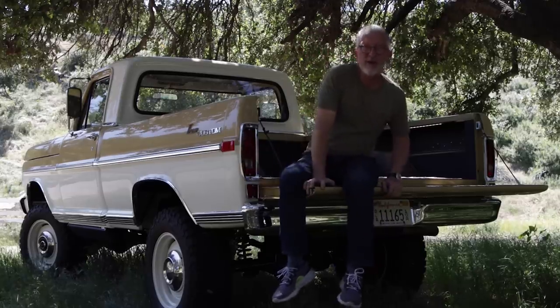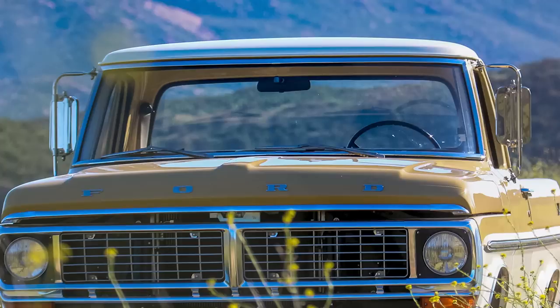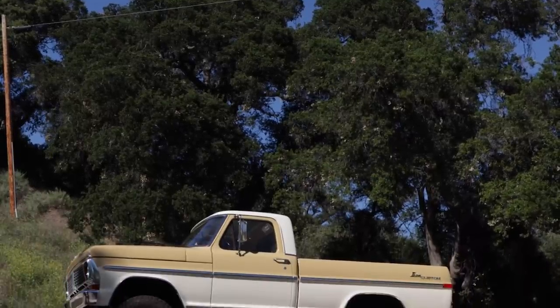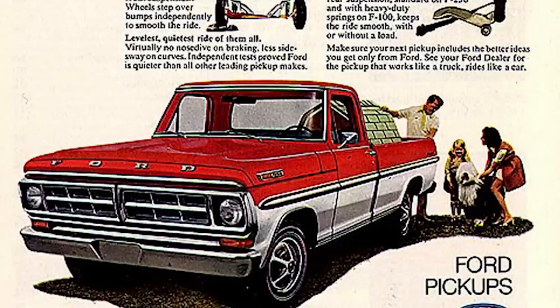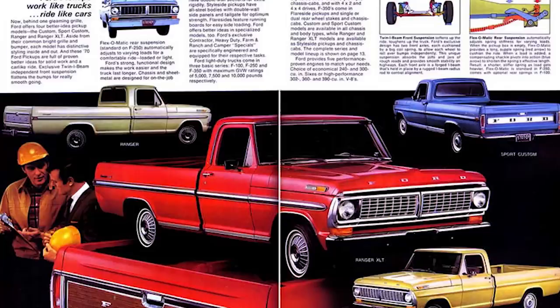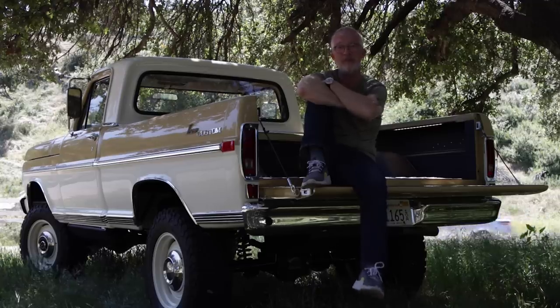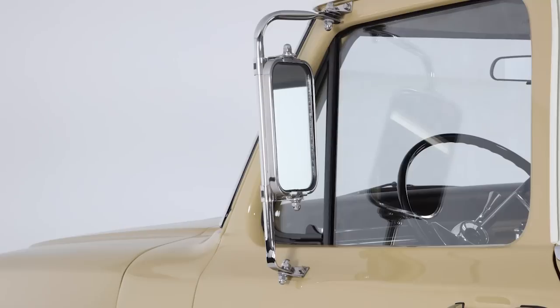Moving back to the exterior — we kind of like these funky old 70s Dumbo tow mirrors, so we kept them. We didn't just leave them though — we meticulously took them apart, restored them thoroughly, polished them, put all new rubber and new glass, and put them back together. We were originally tempted to go back to the original mirrors from the brochures, but these were a very popular mirror back in the era, they work really well, and the visibility rocks. My only complaint is a little bit of wind noise at freeway speeds, but it's totally worth it.